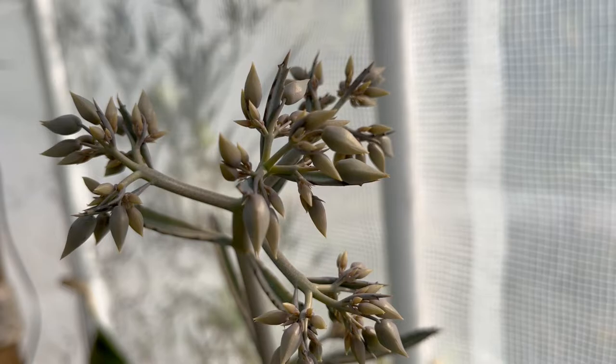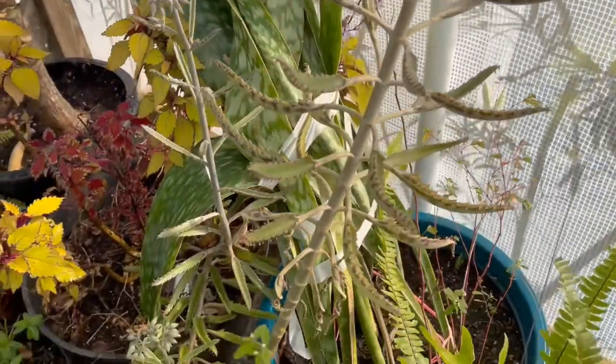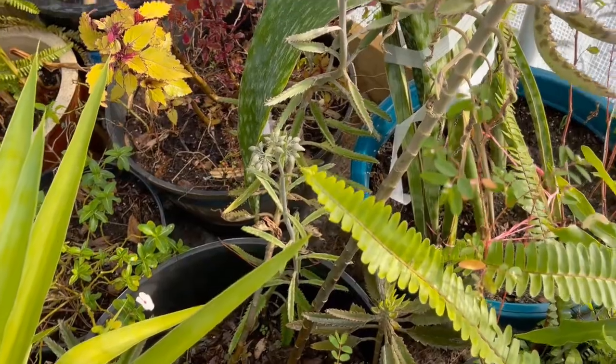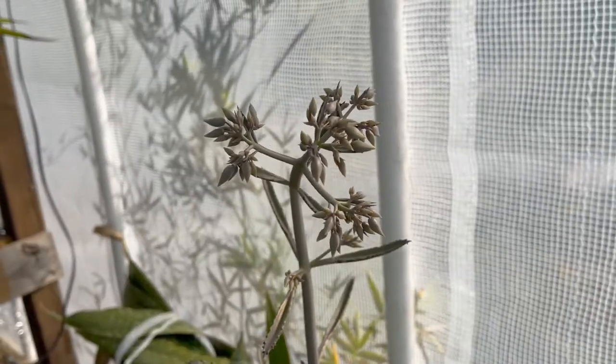This is the alligator plant — the Mother of Millions. We saved this guy from another yard. You can see all of the seeds and new growth getting ready to come out. Wow, look at that plant.